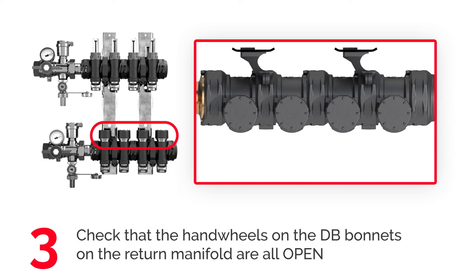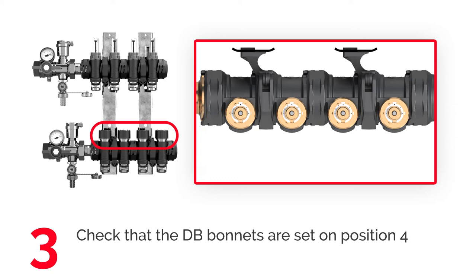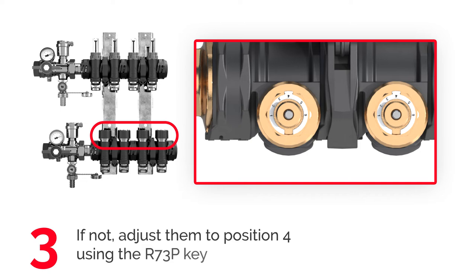Make sure that the DB bonnets are set on position 4. If necessary, use the R73P-K and turn the bonnet till number 4 shows in the K slot.